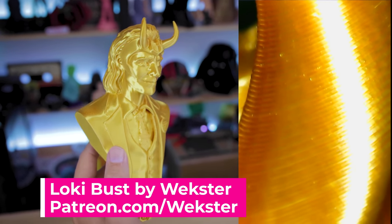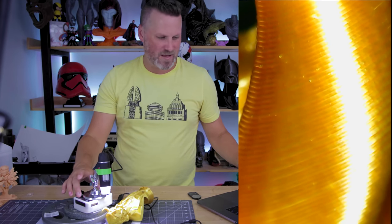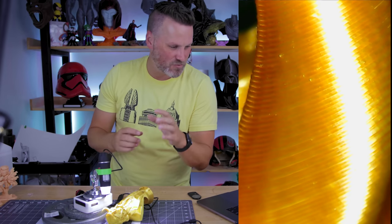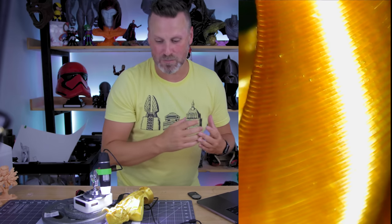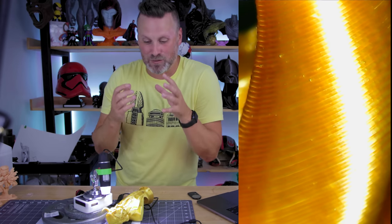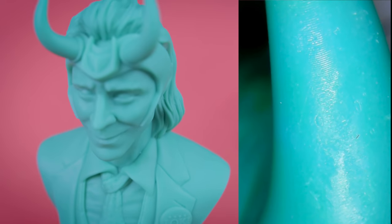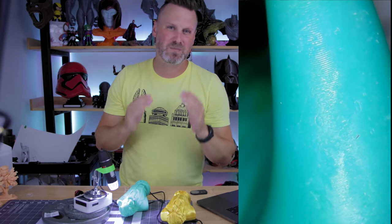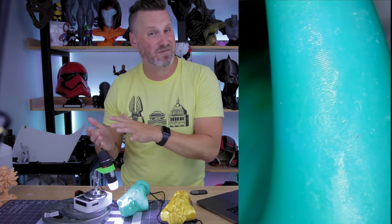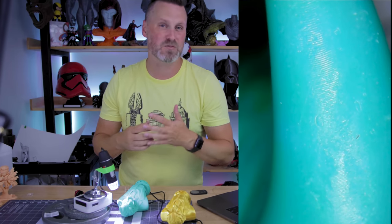This is a Loki bust that I printed on the Neptune 2, I think at 0.2 millimeter layer height. As you can see with an FDM 3D printer, it prints layer on top of layer, and you're going to see a lot more layer lines compared to a resin 3D print. The details on this FDM print look fantastic — it's just cool to see all of these tiny details. Here's the exact same 3D print in the same scale but printed on a resin 3D printer. You can see how much tighter the layer lines are compared to the FDM print, and why you get so much more of a high-quality finish with resin versus a plastic FDM 3D printer.